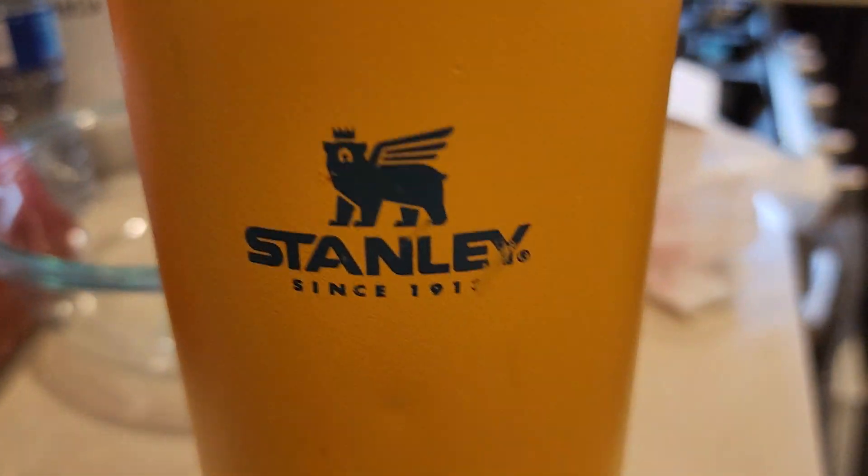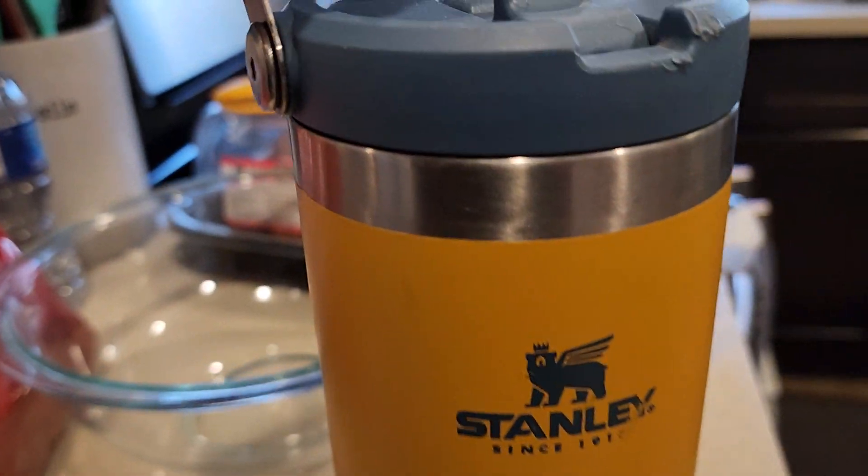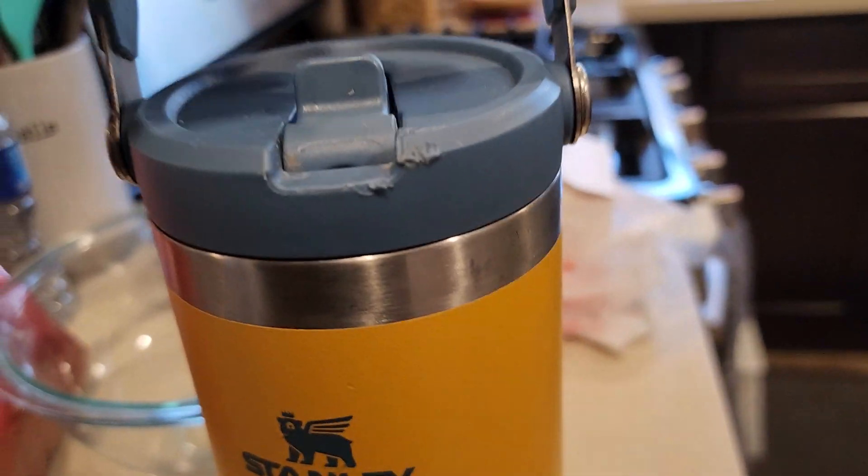Show me the goods. This is the Stanley water bottle and it's a very durable water bottle. I like that it has a handle on the top — it's a good size for your hand.